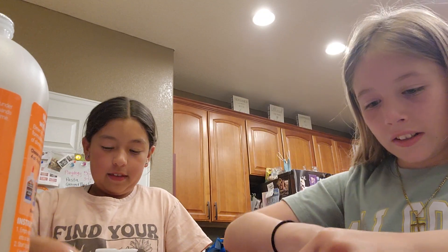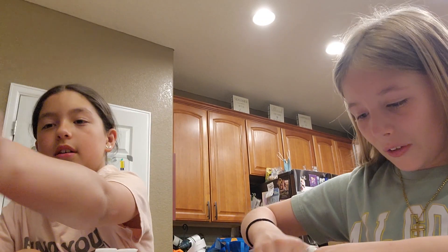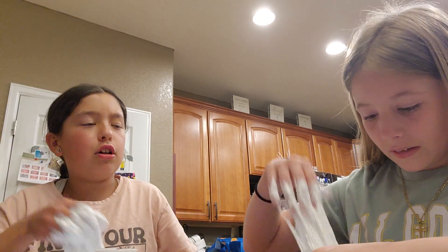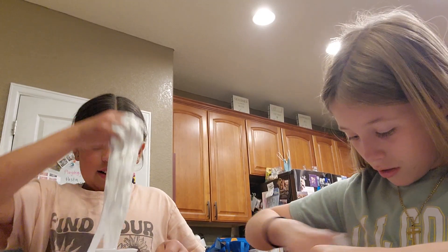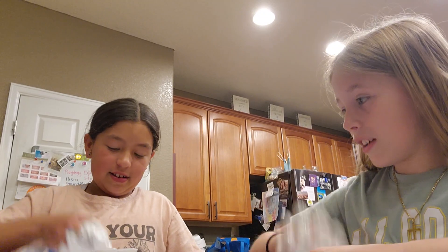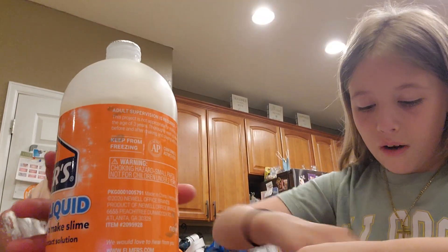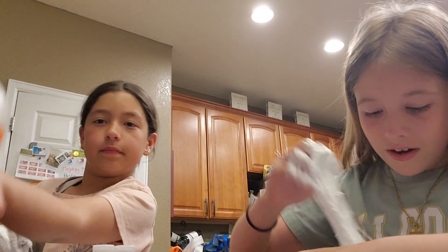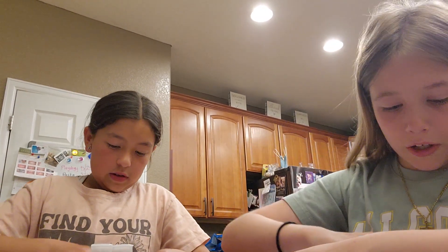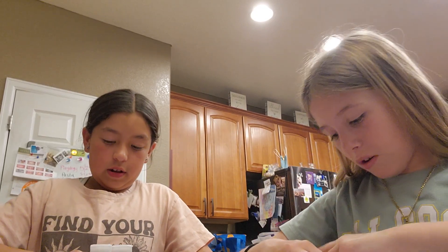Should we do ASMR at the end? Yes, but we need to put the microphones in. Look at mine turning into slime! I want to use your hands. I don't like the lotion feeling. You want to put the perfect amount of activator in — but not too much. Mine's good, I think.